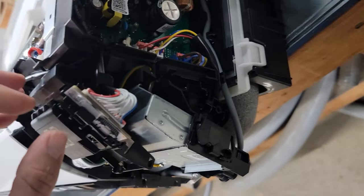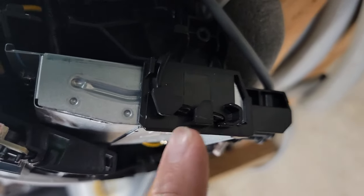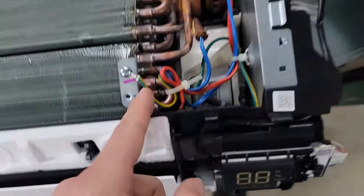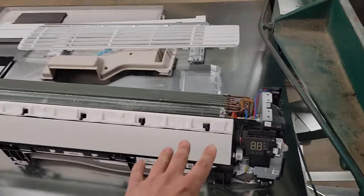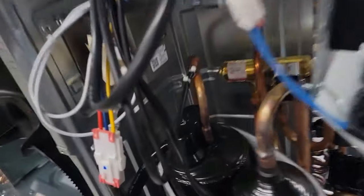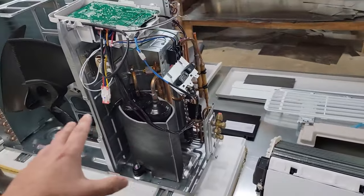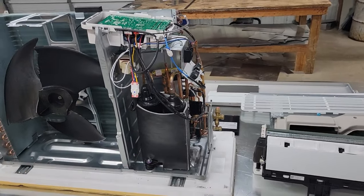I'm going to show you that right now. This right here is the indoor ambient air sensor. These three sensors for this equipment are all 10 kilohm. So every sensor for this Samsung heat pump — every sensor is 10 kilohm, except for the discharge sensor. If you want to learn more about how to check resistance using the charts, I've got a video on that — you should check that out.